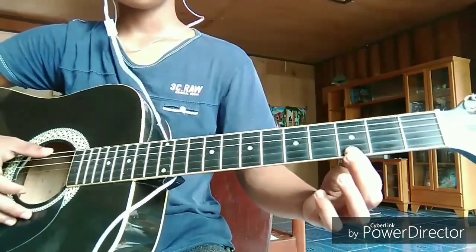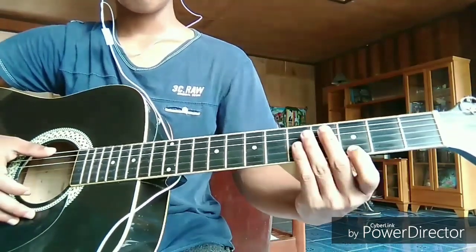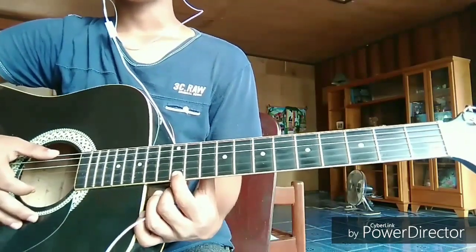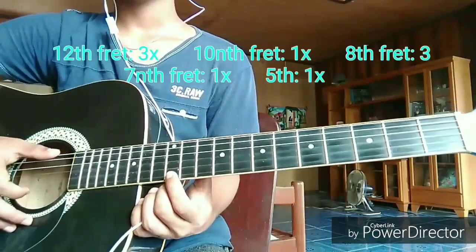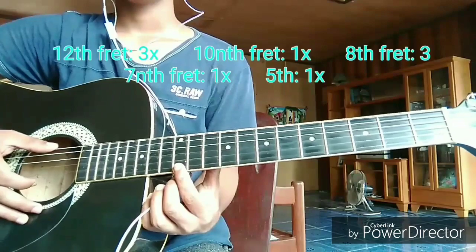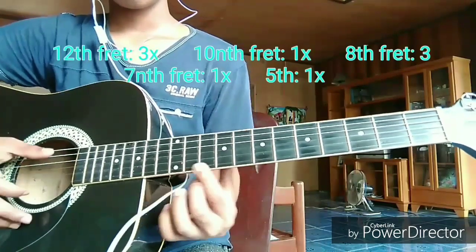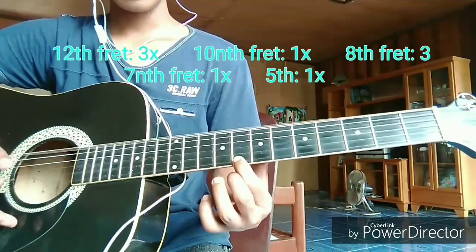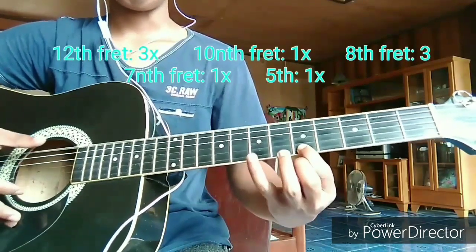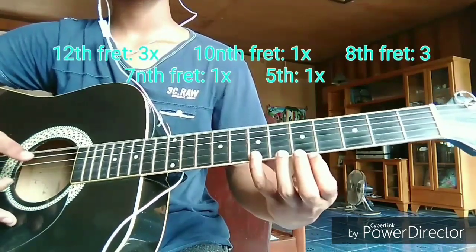For the next step, we're here at the 12th fret. Don't worry, the pattern is just like what we did in the first step. From the 12th fret, to the 10th fret, to the 8th, to the 7th, to the 5th, and back to the 7th.